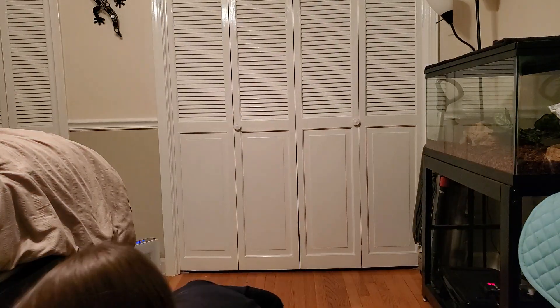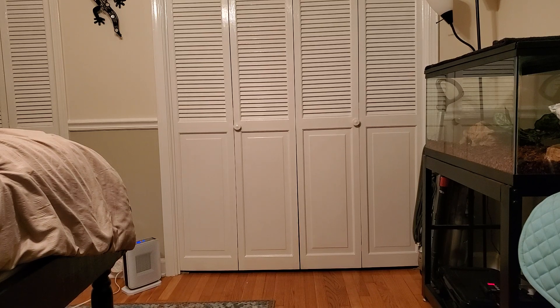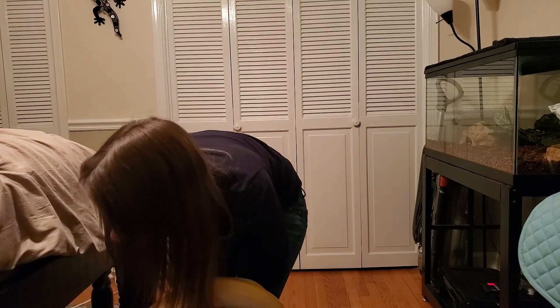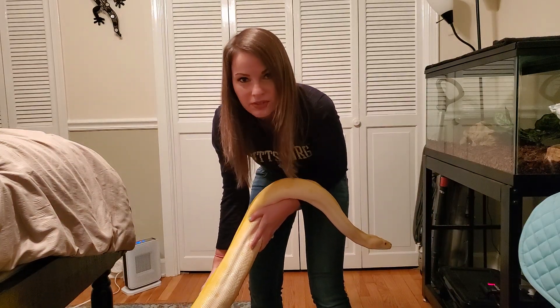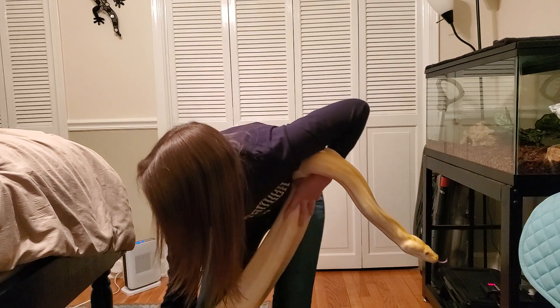Alright guys, we're gonna try to get Rumpel's whole body in the frame today. First step: tap her with the hook and start feeding her body out. Okay, this is the hard part — we got her head here, now we got her body out. Rumpel likes to attach her tail to everything she can in the enclosure, so we kind of slowly feed her out. You don't want to be too rough with them — give them time to adjust coming out.